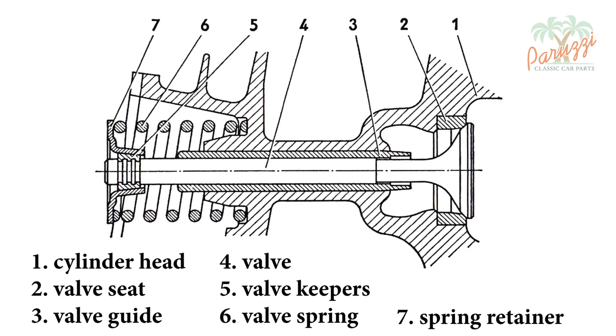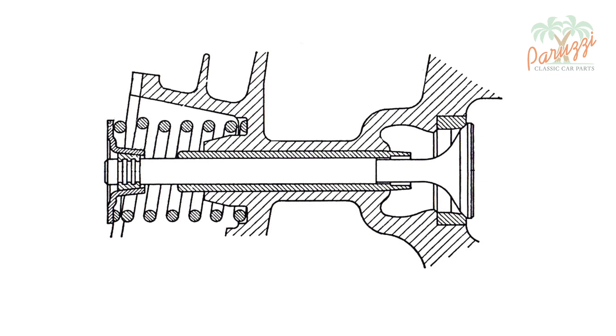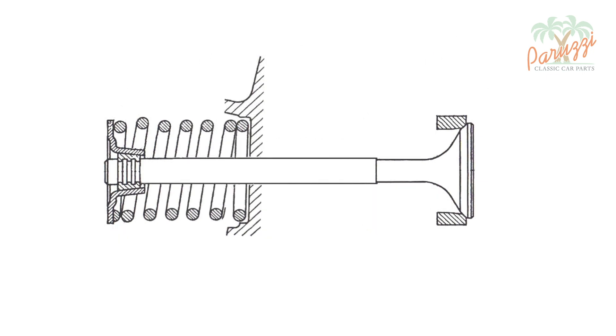To do this, we will use the drawing discussed in detail in video 16. This is a cross-section of a cylinder head showing the valve, valve guide, valve spring, valve spring retainer, valve keepers, and valve seat. To simplify the drawing, on the right we only show the valve with its valve seat, and on the left the valve spring with its valve spring retainer and valve keepers.